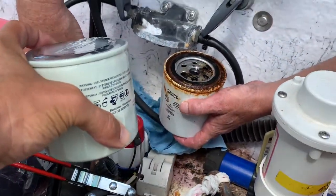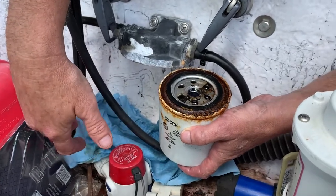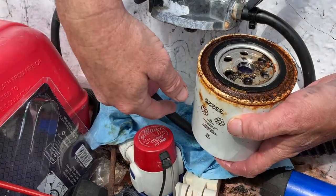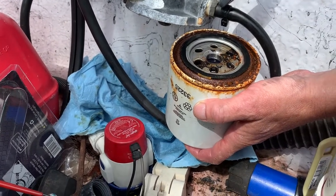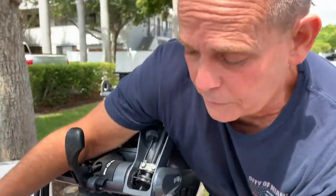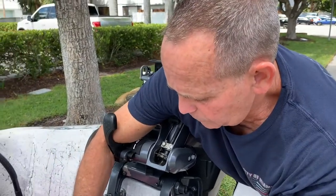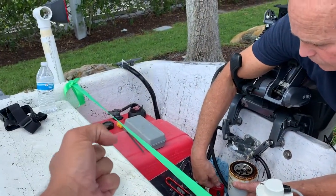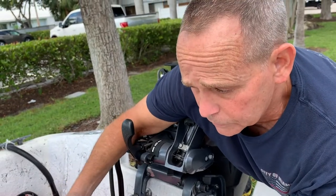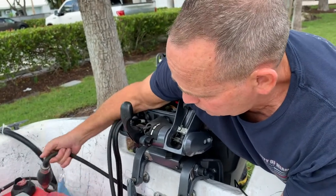If you notice your boat's starting to go slower or not perform correctly, the first thing you want to check is that filter. As you can see, it's pretty dirty looking. Now, when you go and put a new filter on it, you want to try to fill the filter up with nice fresh fuel to prevent it from not starting when you try to start it up. Can we just pump the primer bulb and squeeze fuel in there? We can. We may have to keep it loose to prime the filter — put it on loose to get it to pump and fill up, because it works on vacuum too.